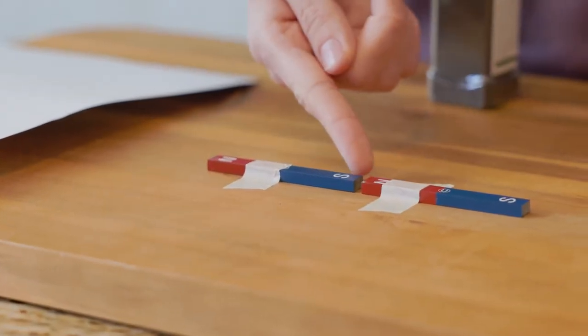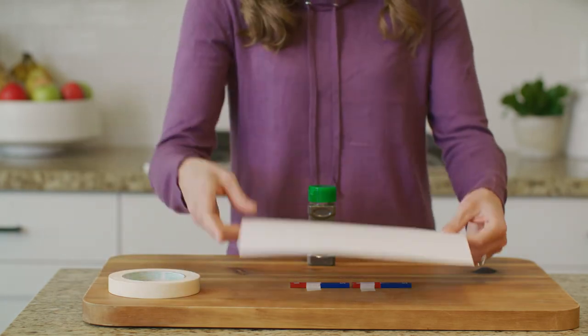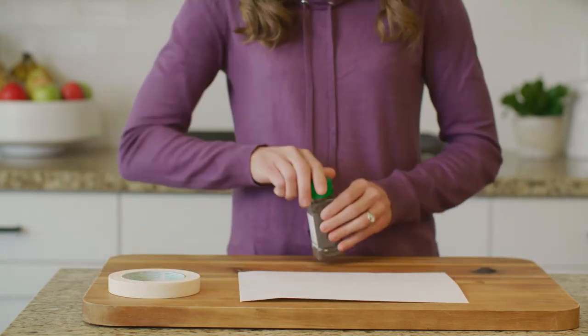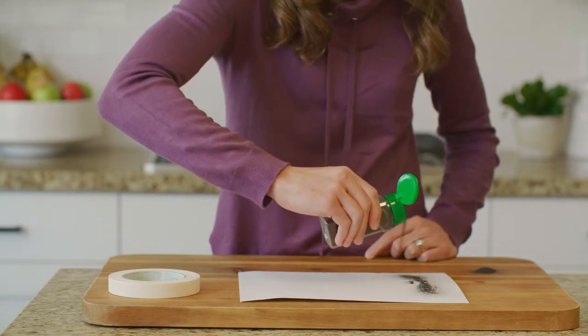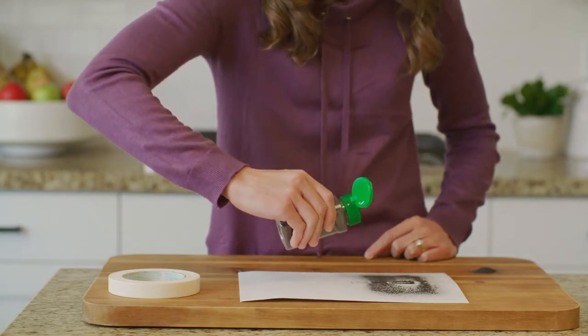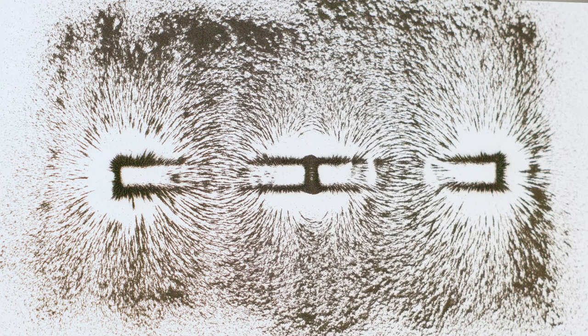Do you see the gap? Let's put the cardstock back over both magnets. Now, sprinkle a very fine layer of the iron filings. Do you see how this time the design is different? Pause the video and take a minute to observe and then draw this new design in your student journal. Add the label: Opposite Poles.